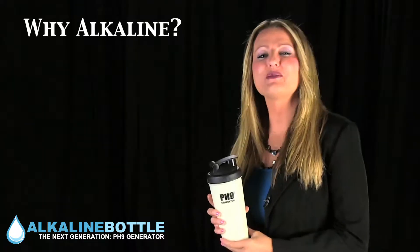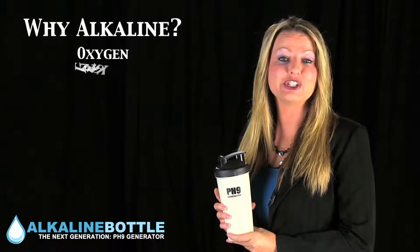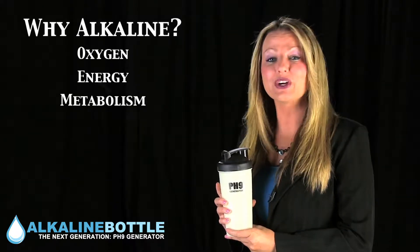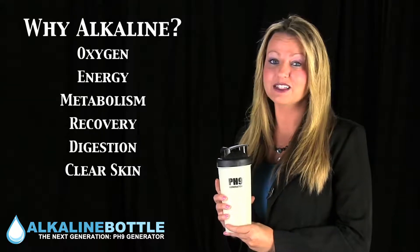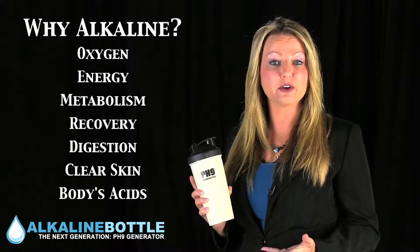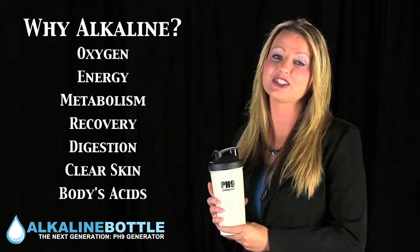Why alkaline? It provides more oxygen, energy, increased metabolism, quicker recovery after a workout. Helps with digestion, clear skin, balances the body's acids which allows better absorption and helps detoxify the body.